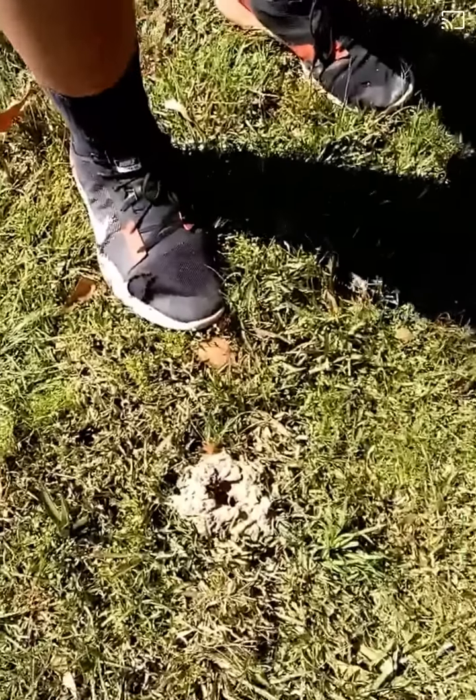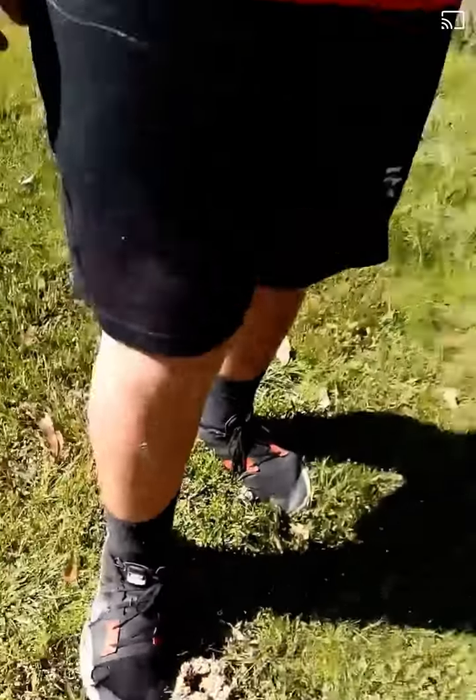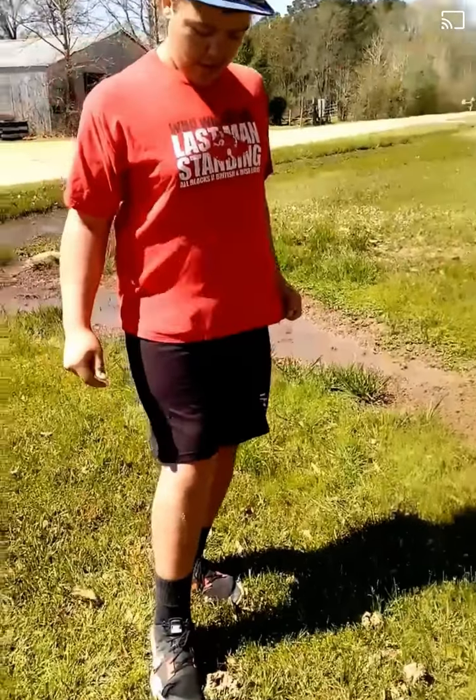You see those holes? If they're that small, you don't want to do something like that. You want to get your foot right there. You want to dig.